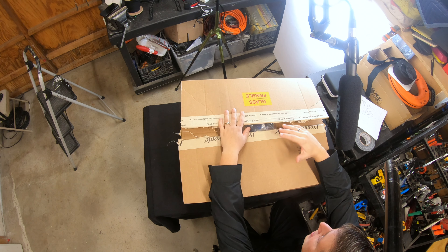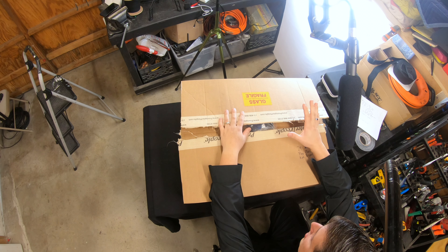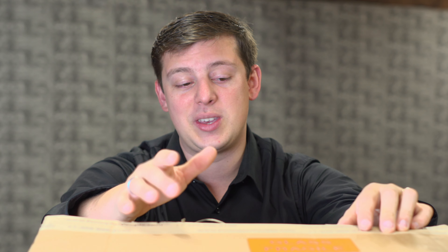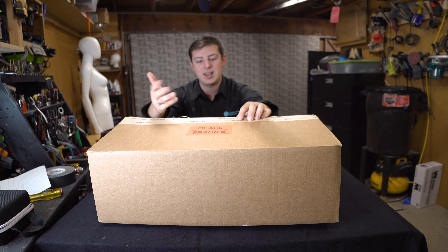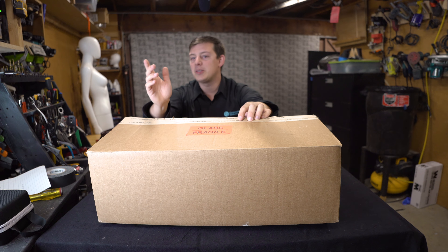So let's dig in and look at what comes in the box. I do want to point out that because I've already opened this box, the packing is going to be a little bit different than what you would see right out of the box, because I've already pulled out a few things and reorganized. So it's not really about how it was packed — it's really about what came in the box and what comes with your prompter. Without further ado, let's jump in.